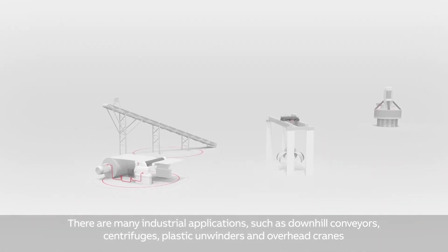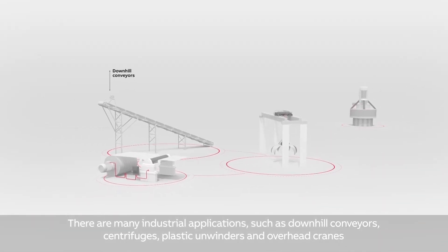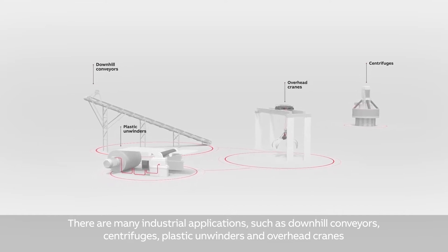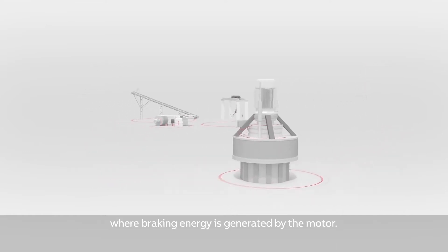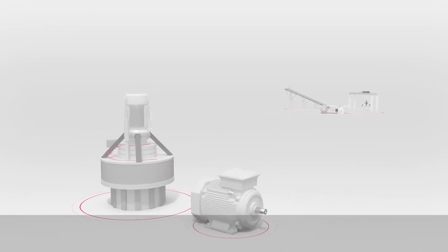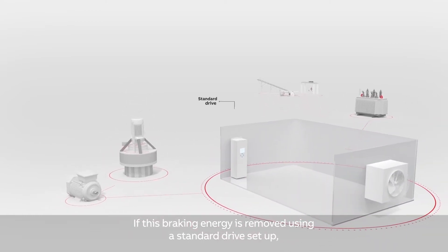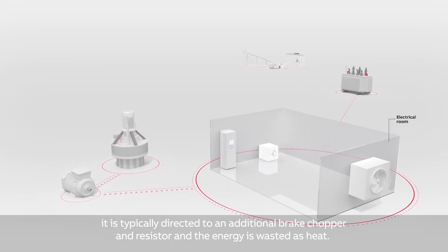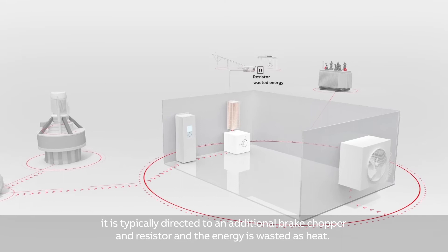There are many industrial applications such as downhill conveyors, centrifuges, plastic unwinders and overhead cranes where braking energy is generated by the motor. If this braking energy is removed using a standard drive setup, it is typically directed to an additional brake chopper and resistor, and the energy is wasted as heat.